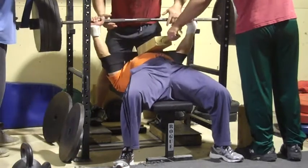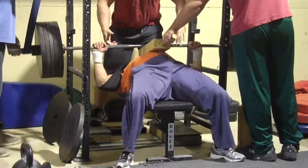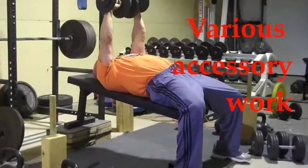Franco with a two board, five plates and the slingshot. You can see you get a lot of relief at the bottom but at the top that weight is back on there. So Franco — that's a pretty good day.